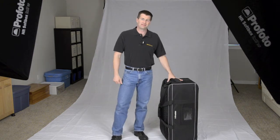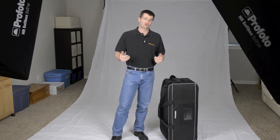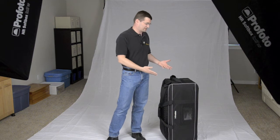I want to show you what's in the bag and how it works. The bag contains three D1 monolites, or in other words, three strobes. We also have two softboxes, and each of those softboxes come complete with the speed rings, so you don't need to go out and buy another set. It's all there, it's all ready to go. Basically roll up to the studio, take out the gear, start taking photos.